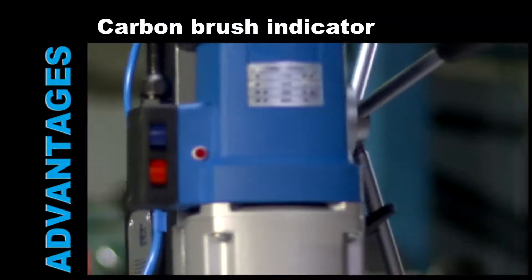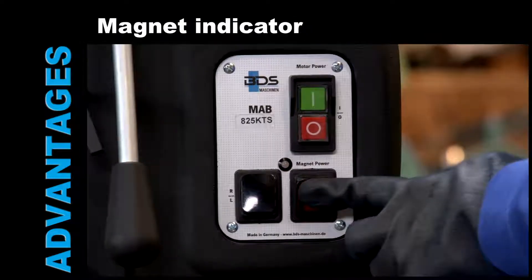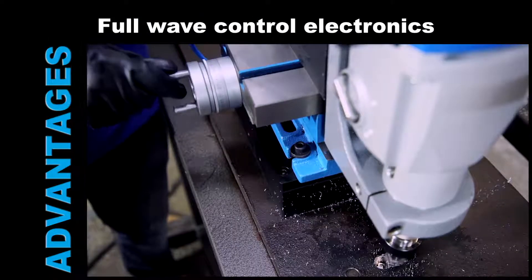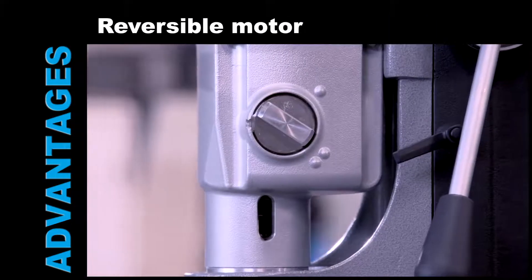Carbon brush wear indicator. Oil bath gearbox. Magnet adhesion indicator. Constant steady RPM. Variable speed and torque control. Reversible motor.